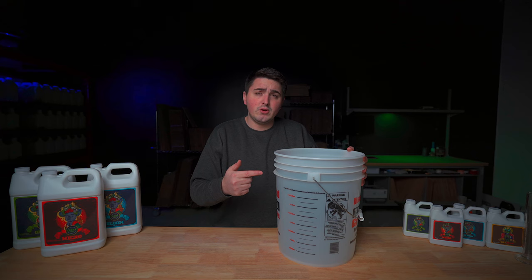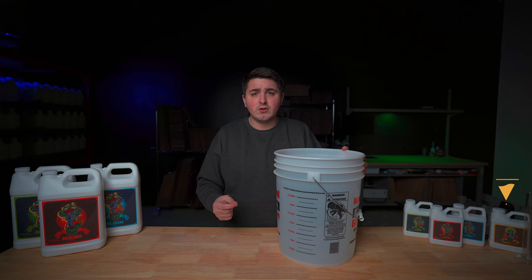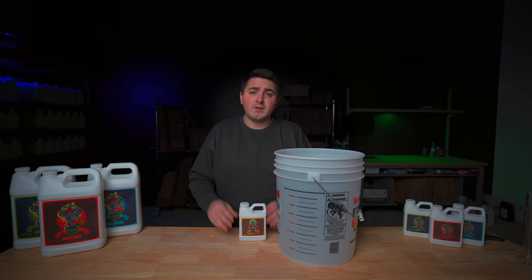Now that you've got your bucket ready it's time to start mixing your nutrients in. If you're using RO water, at Kronk Bro Nutrients we recommend adding in your CalMag first if you're using it. When mixing your nutrients you always want to make sure you give your bottle a good shake — this will ensure that if there is any sediment at the bottom of the bottle you'll get an even nutrient solution when you're mixing. This goes for all the bottles.